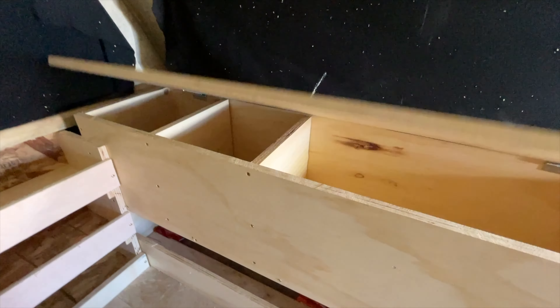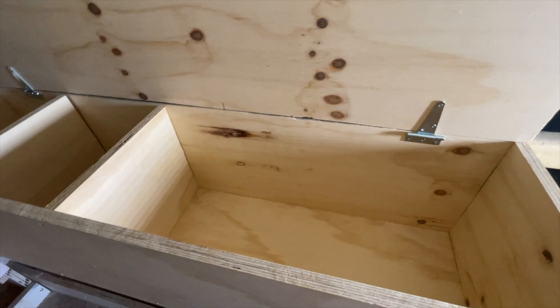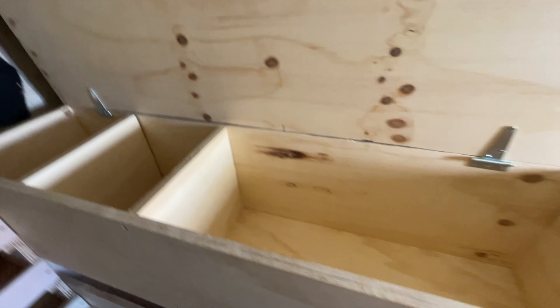Here's like a platform to sit a laptop on or whatever. And then here's this area where you can put anything — camping supplies, laundry, just whatever.